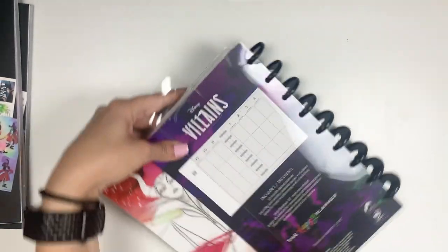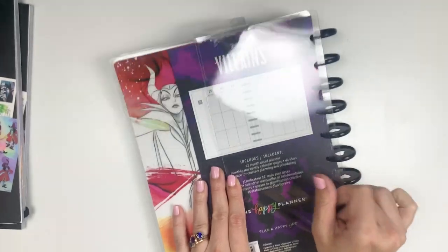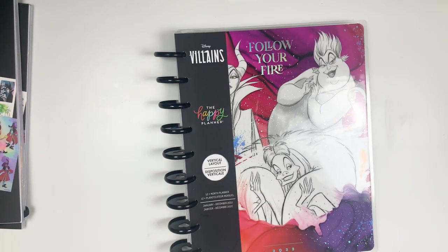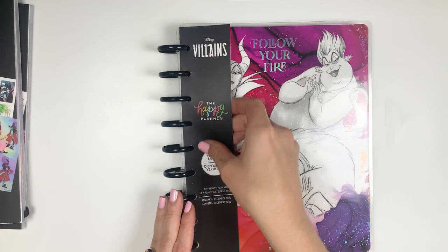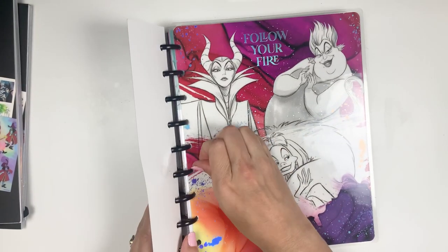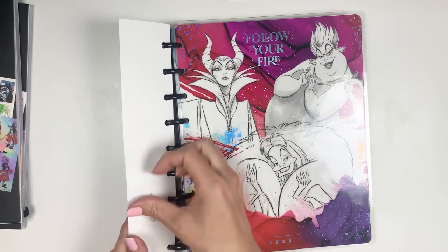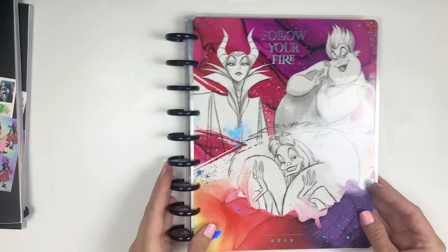Alright, and this is a classic dated planner for 2022, and it is a vertical layout. I thought I was going to use the neutral watercolors planner that I received in my first squad box, but I might be using this one, because the neutrals is really great to do whatever you want with it. I do a lot of art products like the stress inks and lots of colorful stickers in my planners, but I think this one's pretty neutral on the pages and it has the Disney villains, so I think it might fill that need as well.